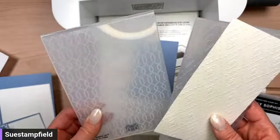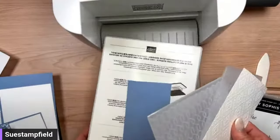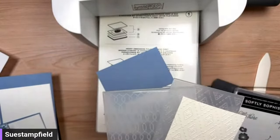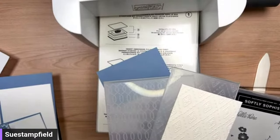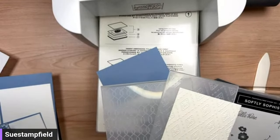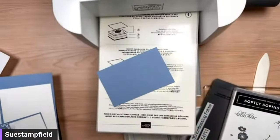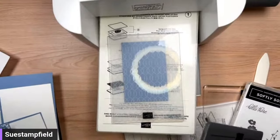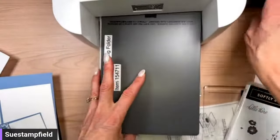Depending on which one you choose I need a different sandwich for the embossing machine — the Stitch Diamond is a 3D folder and Softly Sophisticated is a standard folder. There are a couple more ones than twos, so we'll use the Softly Sophisticated. It's kind of its swan song since Celebration is about to end — though fingers crossed it might show up in a future publication, because it's an awesome folder. Let's go ahead and send this through.